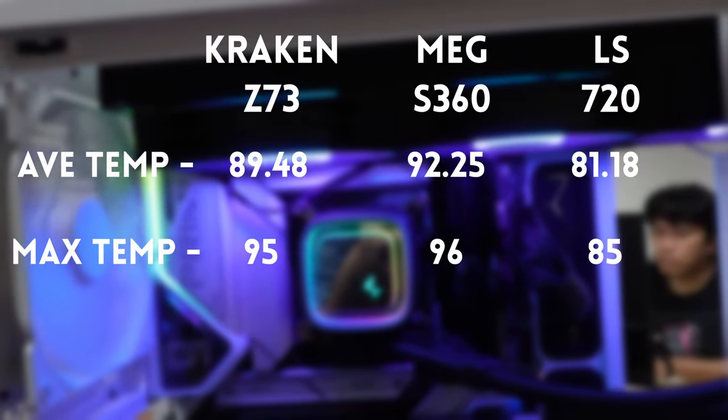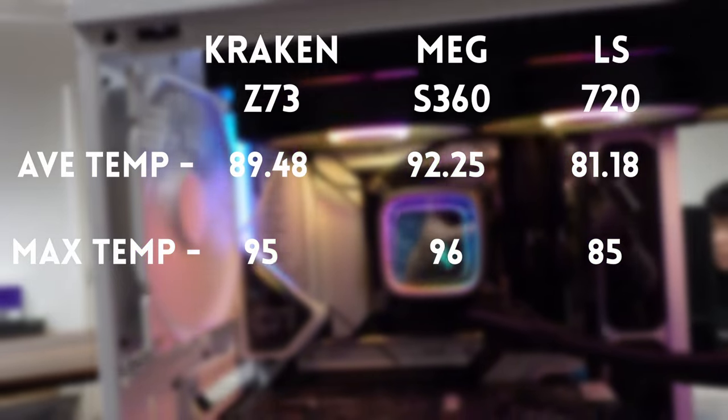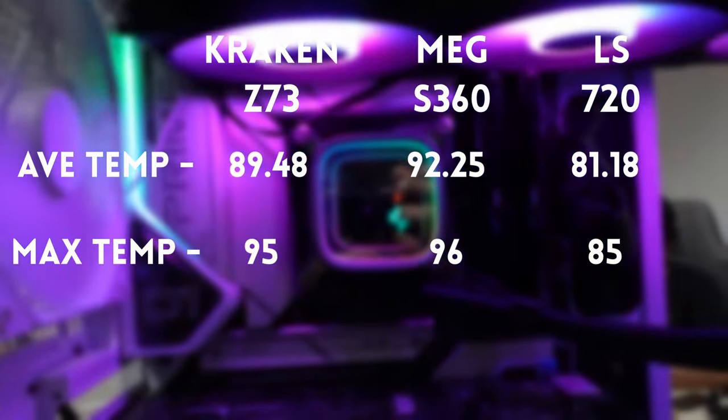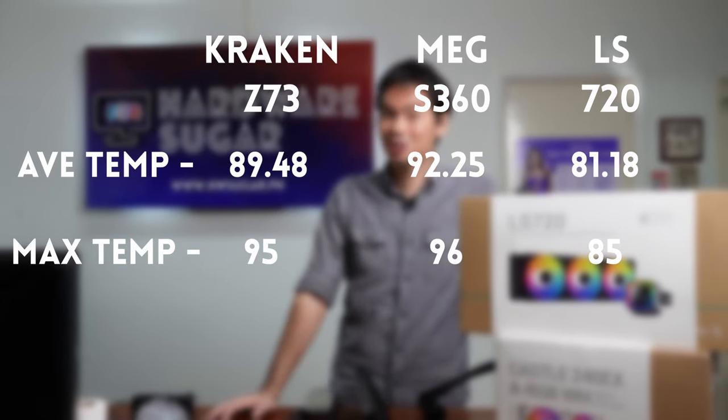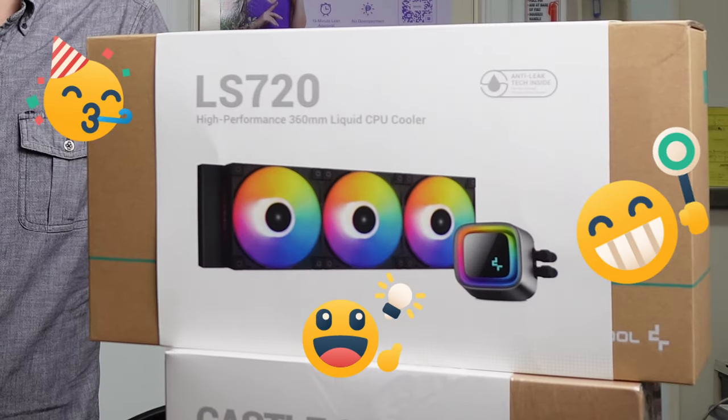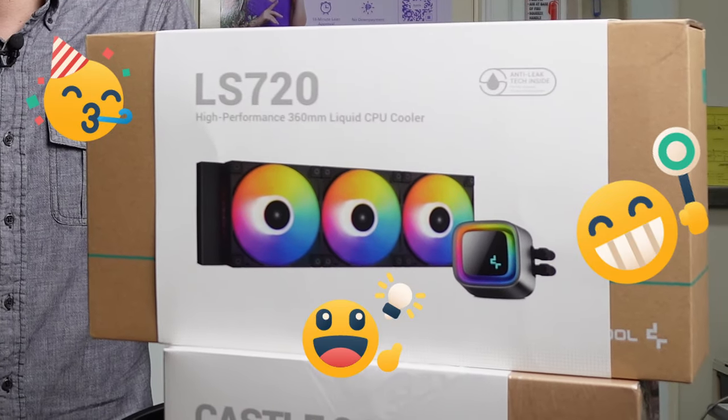That's almost a 10 degree difference in average temperatures from the LS720 to those reached by the Z73 and the MEG S360. In short, it wasn't really a contest. The LS720 ran consistently cooler compared to the competing AIOs.